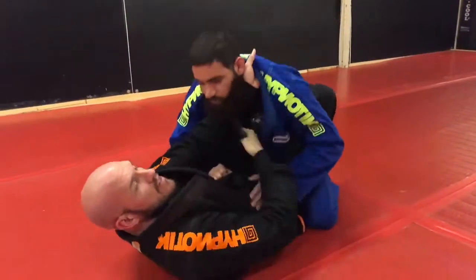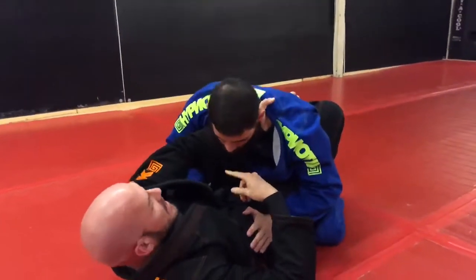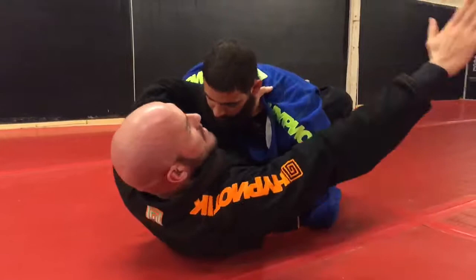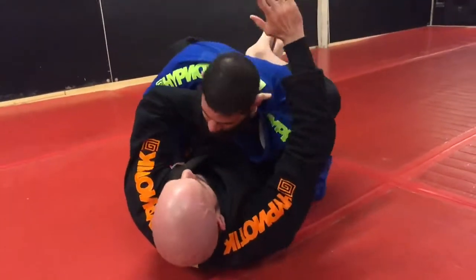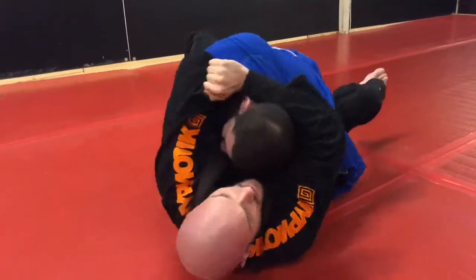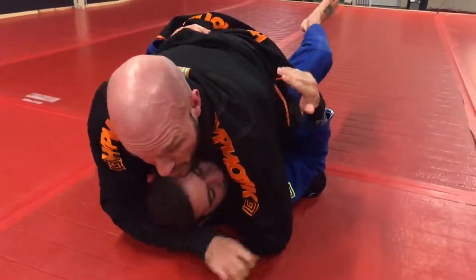My favorite choke of all, especially for taller guys — get this guy to start dipping his head a little bit. I'm going to flare the elbow. He doesn't feel the danger here; I'm not gripping across. I'm going to grip same side, bring my hand all the way through this little hole you see right here. Boom — steer him like a steering wheel. If our arms are short, I'll go here and grab the material. Worst case, this guy goes with it — boom, we end up on top. Get a nice mounted choke here as well.